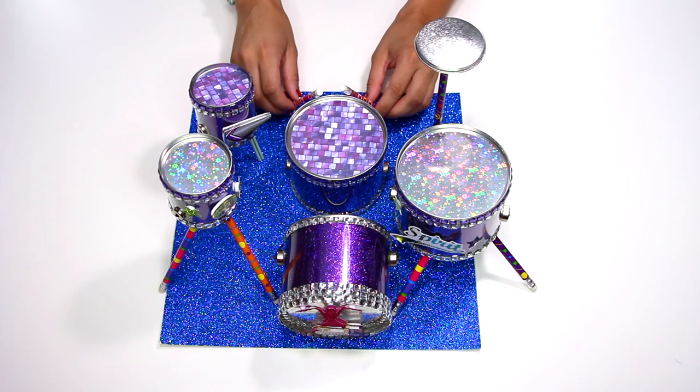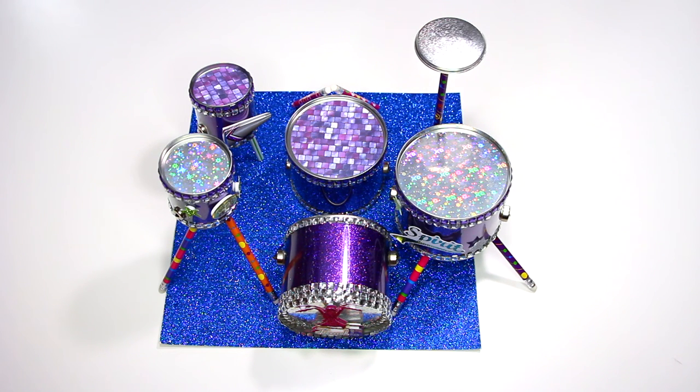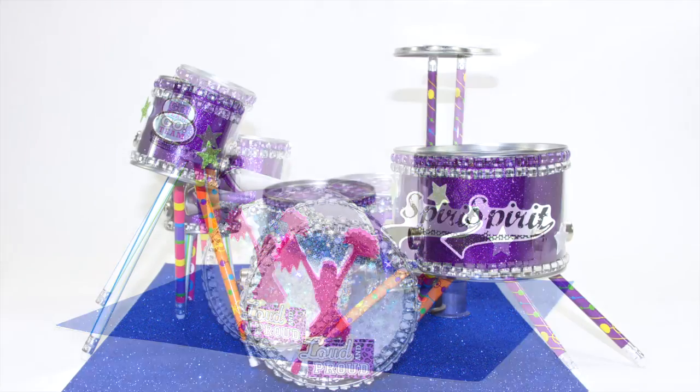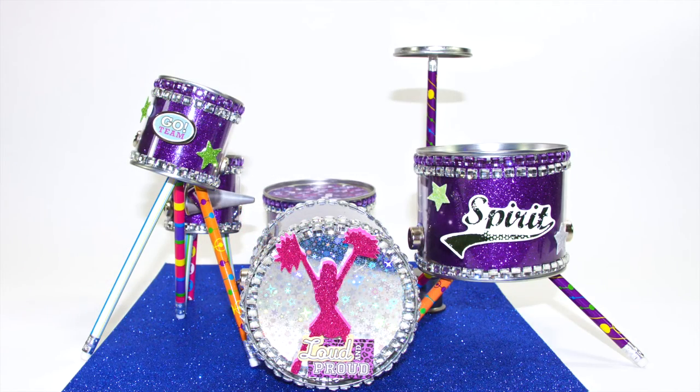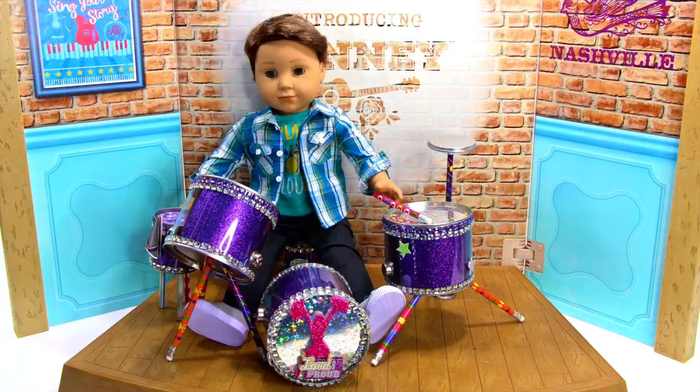This was an awesome craft and it will be a blast using the drums or displaying them. This drum set costs under $20 to make. Wow, look at how awesome our DIY drum set looks all together! This drum set craft was inspired by American Girl's Craft Activity cards. Give this video a thumbs up if you think this is a great drum set for Logan. Thanks for watching — see you soon!